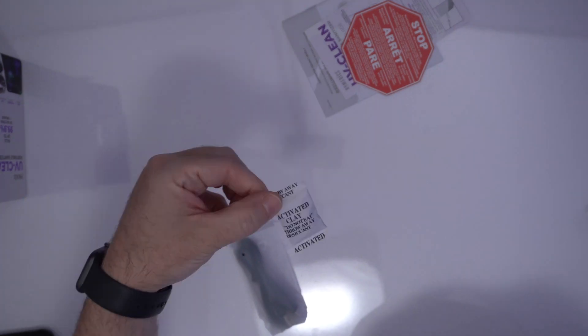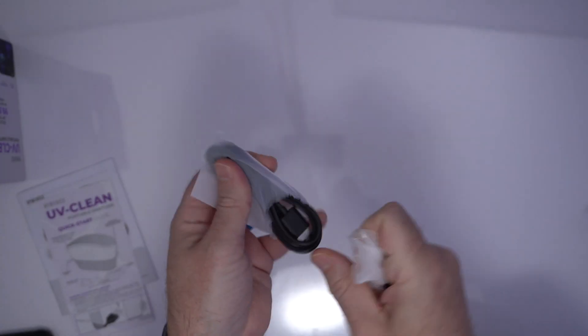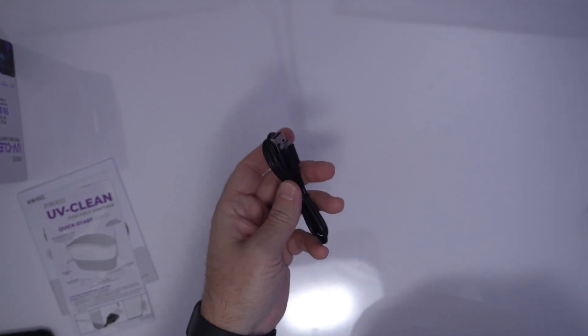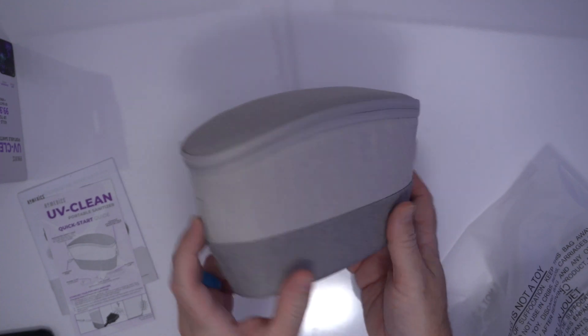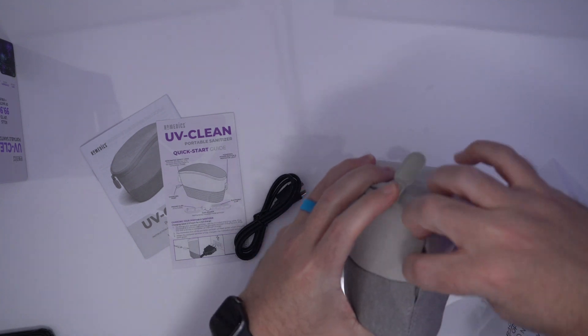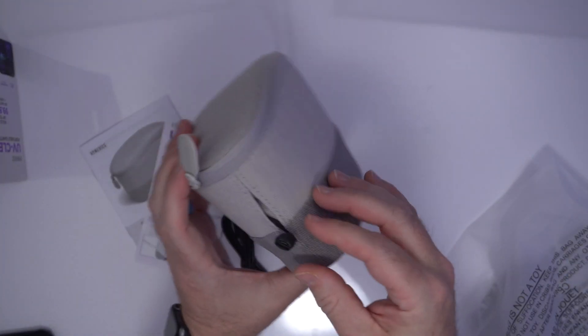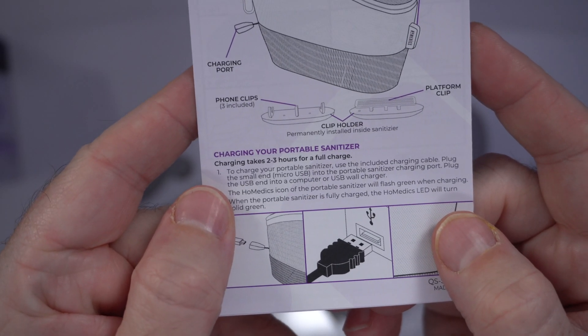What is in this box? There's a quick start guide, limited warranty instruction manual, and what looks like a USB cable — micro USB, presumably for charging. There is the device — the Homedics portable sanitizer. Looking at the quick start guide, the charging port opening is at one end, which is a little awkward, but okay. The quick start guide mentions it takes two to three hours for a full charge. This is portable in the sense that it has an internal battery, so you don't always have to be plugged into the wall.